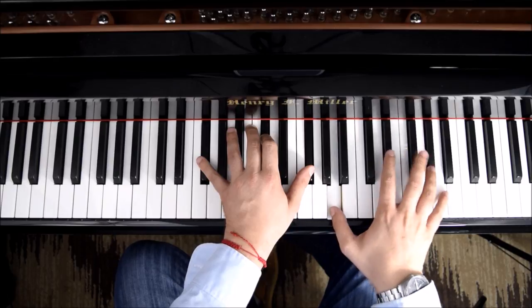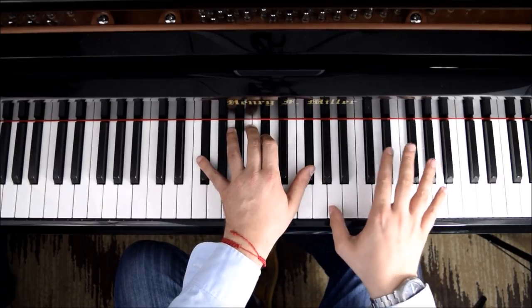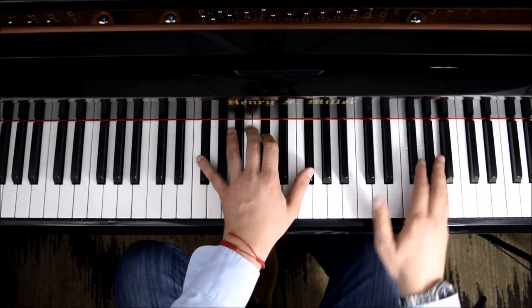Second part. So we have this: A, G sharp, A. Let's do it up to that point.